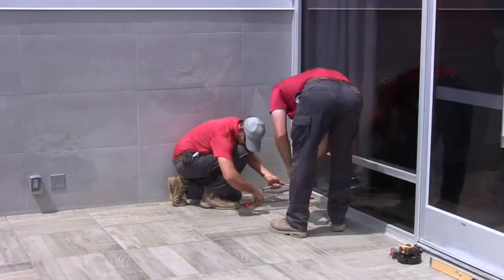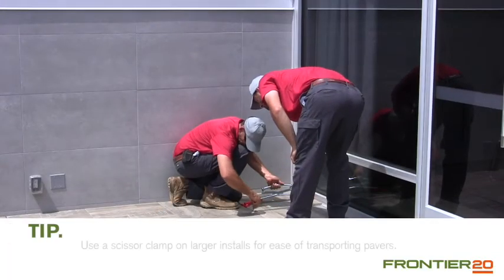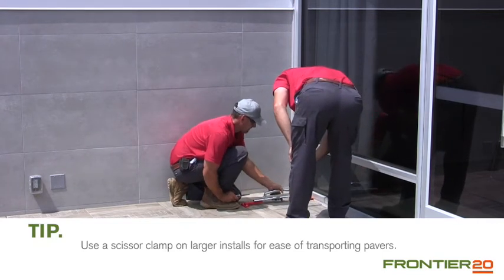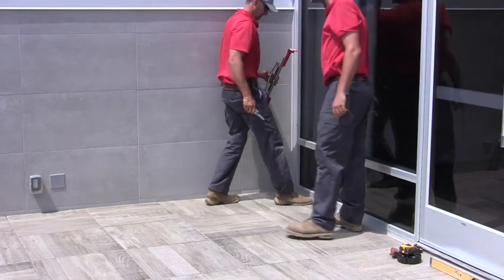Once completed, your paver deck will allow for drainage, easy inspection or repair of the surface below, or to hide unsightly electrical or plumbing runs.